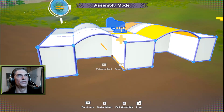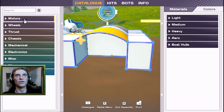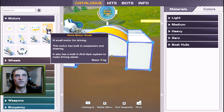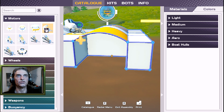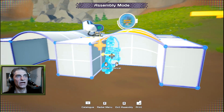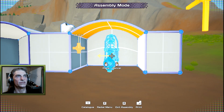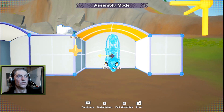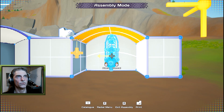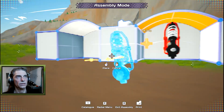Now we have wheel wells — let's put some wheels in. Hit Tab to open the catalog, go to motors. The simplest way to start is with the motors that already have steering and power built in. Start with a medium drive motor for the front, place it so the wheel center is centered in the wheel well. Mirror mode should be on by default, so it'll create one on the other side as well.